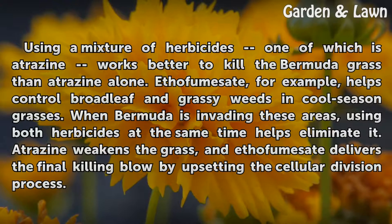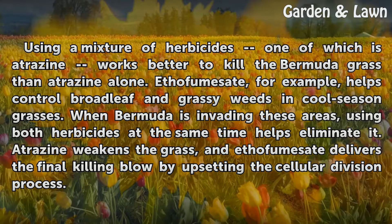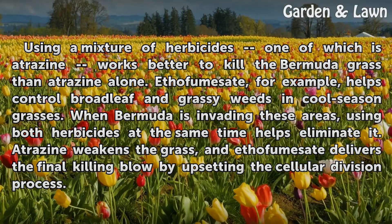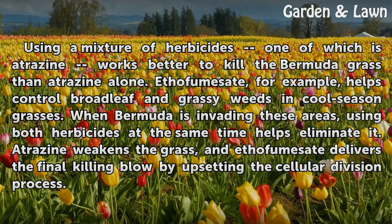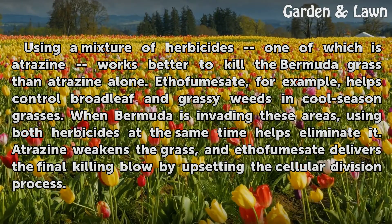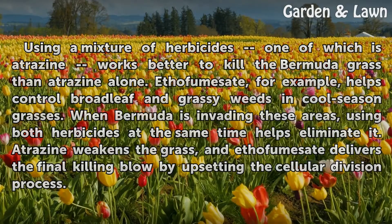Using a mixture of herbicides, one of which is Atrazine, works better to kill the Bermudagrass than Atrazine alone. Ethofumesate, for example, helps control broadleaf and grassy weeds and cool-season grasses. When Bermuda is invading these areas, using both herbicides at the same time helps eliminate it. Atrazine weakens the grass, and Ethofumesate delivers the final killing blow by upsetting the cellular division process.